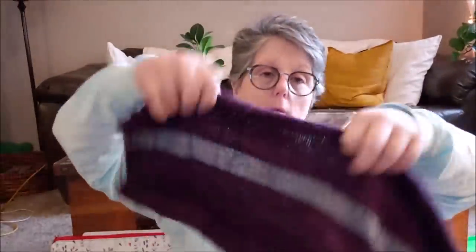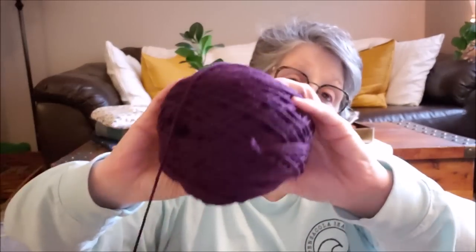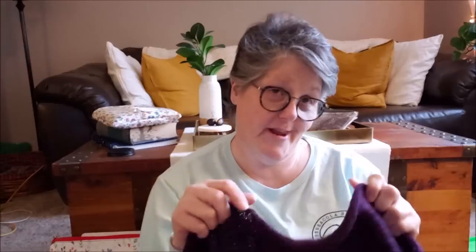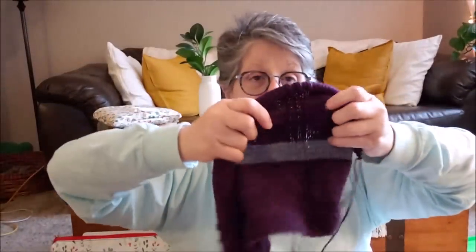My other knitting project is this. I'll show you what it's going to look like — this is one of three panels. It's going to be a plaid and the actual pattern is called Plaidaptation. The colors I chose are this deep purple — this is Miss Babs yarn — with gray for one accent and green for the other accent. I have made this pattern before but this is not the same weight yarn as I did originally, so I have to do a little bit of math. If you see these grooves going up, that's where the vertical stripe is going to go.